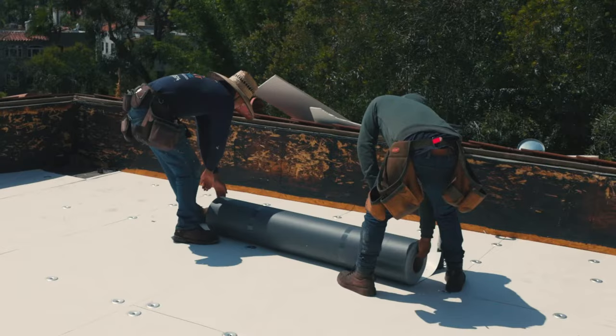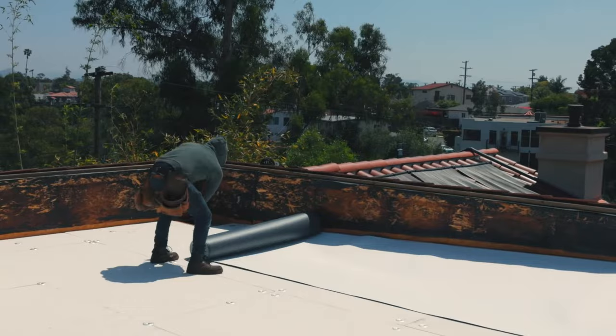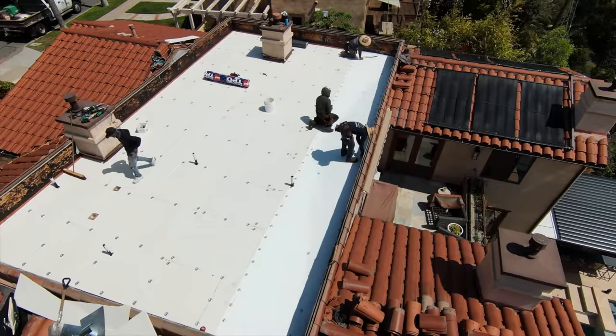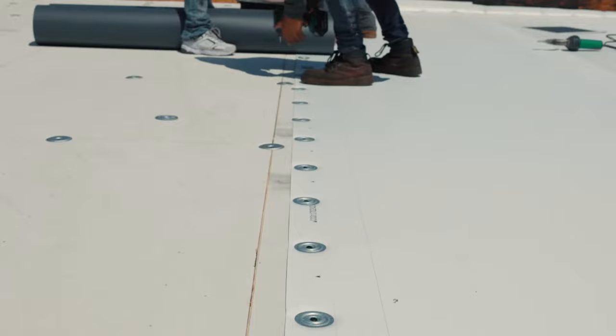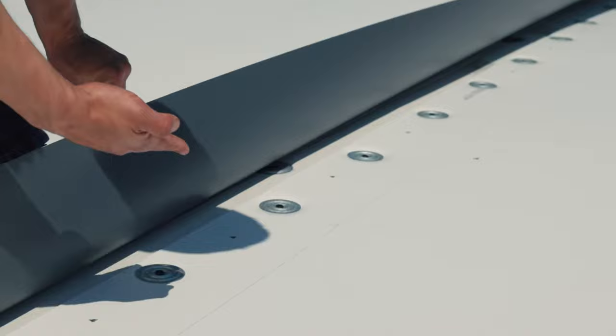We then apply a roll of single ply starting from the lowest point where water drains, and then we work our way up with the subsequent rolls of single ply material. To minimize the amount of seams, these rolls come as wide as 5 feet or 10 feet. The next roll of single ply material gets placed with a 6 inch overlap to achieve at least a 3 inch weld at the seam as required by the manufacturer.